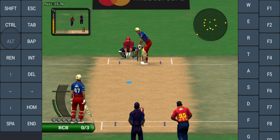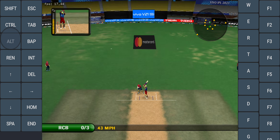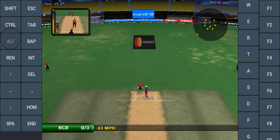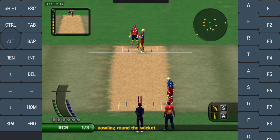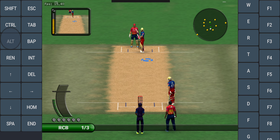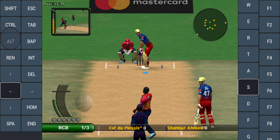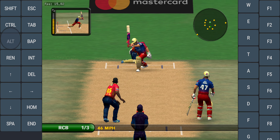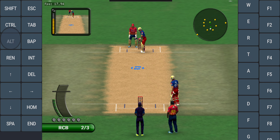Reassess the field now that those fielding restrictions have been lifted. Remember, five players can be outside the loop. No shot played to that one. That's been given as a wide. Doesn't need to play at those.